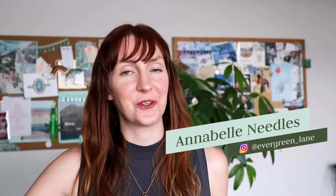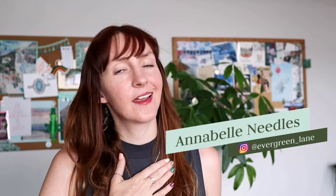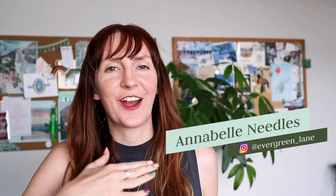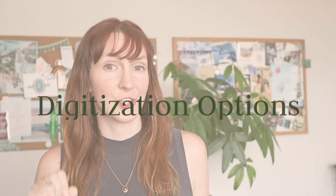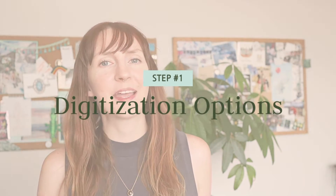Hi and welcome back to my channel. If you're new here, my name is Annabelle and I am the habitual wonder seeker and video editor behind Evergreen Lane Productions. If you're looking for creative ways to keep your home videos from collecting dust on your camera roll, you're in the right place. Let's first cover a few digitization services that I can recommend and then we'll also talk about a DIY option.